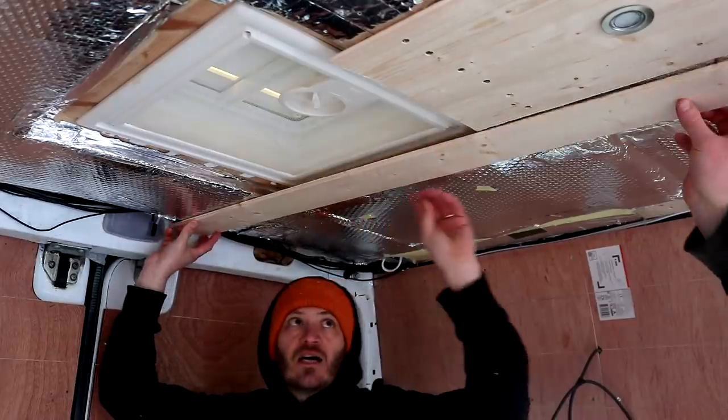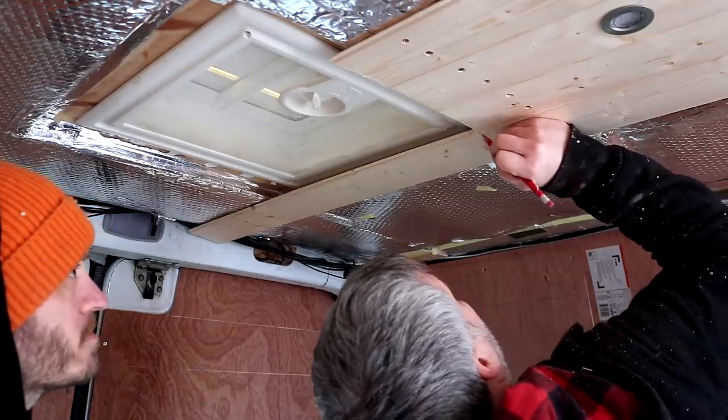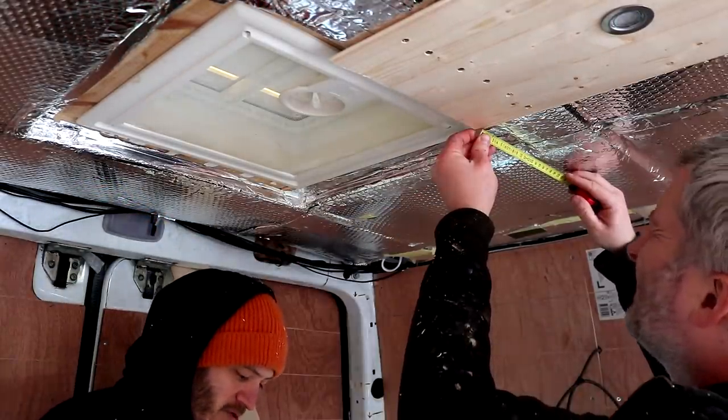Some of the boards needed cutouts to fit around the ceiling fans, so we marked up where cuts would be needed. We wanted to allow a 12mm gap around the fan for the boxes that we'll be adding later in the video to give a more finished look.